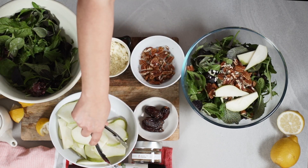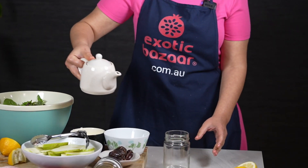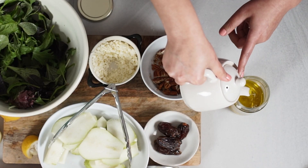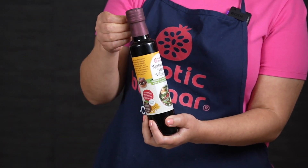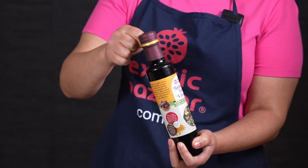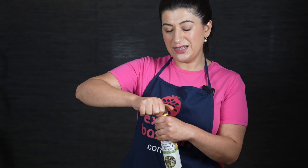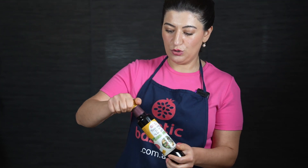Now into my vinaigrette — olive oil — using a jar for this because I want to shake it, I find it easier. Date balsamic vinegar: this one has a taste similar to balsamic vinegar but it's a little bit sweeter and a little bit less acidic. So if vinegar upsets your stomach or you cannot tolerate it, probably this one would be a good choice for you.